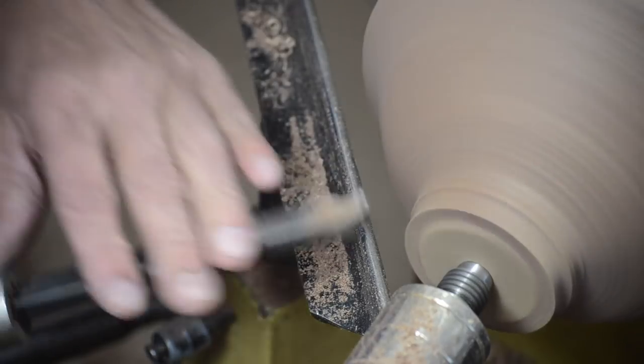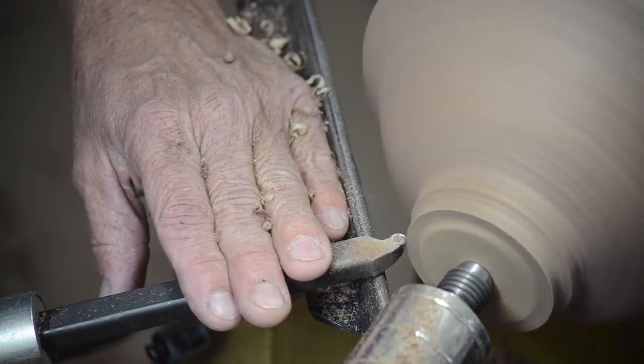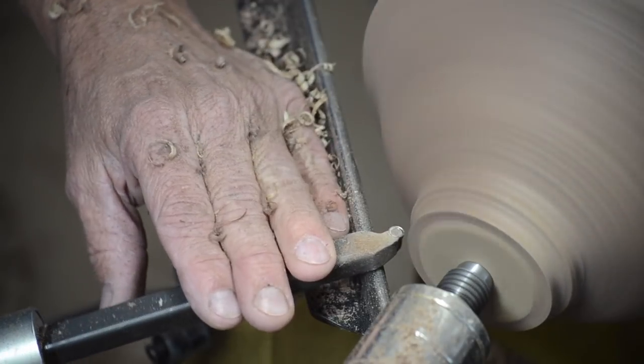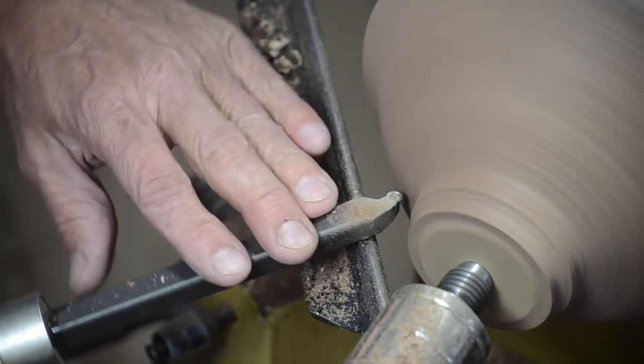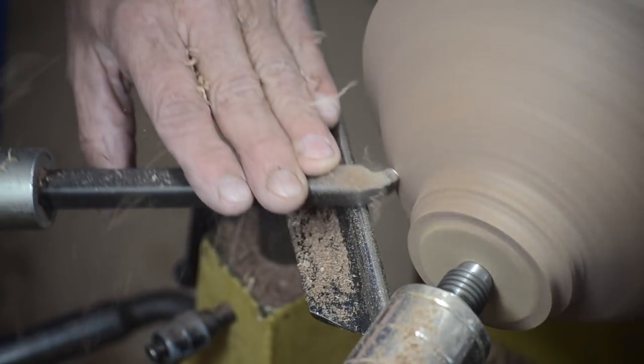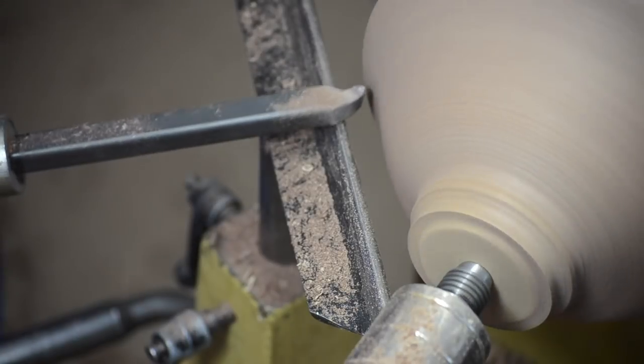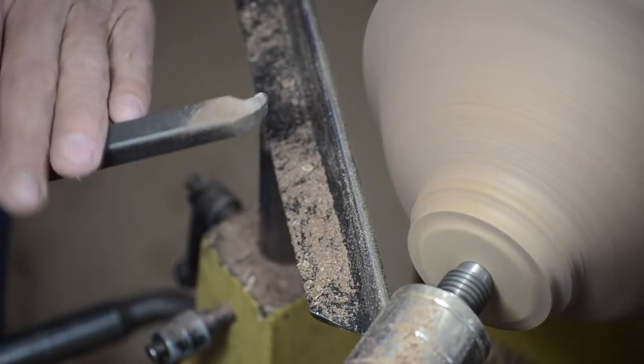The shape is pretty critical on any vessel. I'll make my tenon a little bit smaller. The shape is controlled entirely on a scraper by how you move the tool — if you push in, you create more cut; if you pull out, less cut.